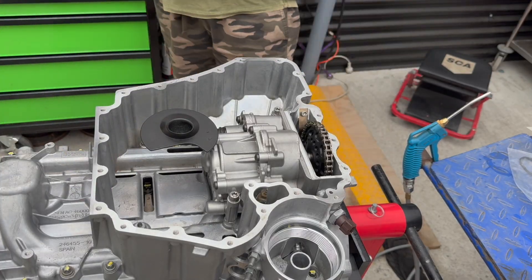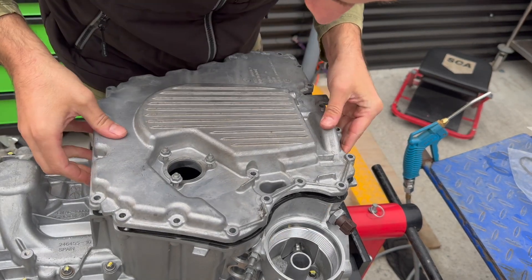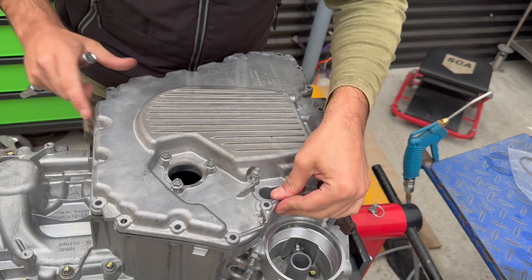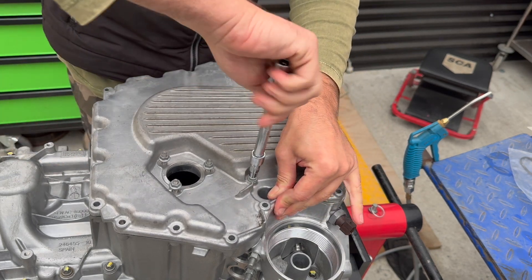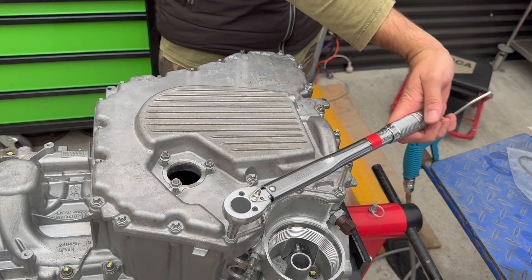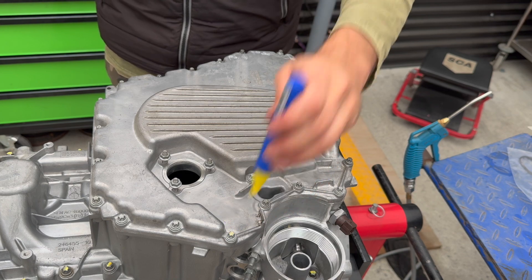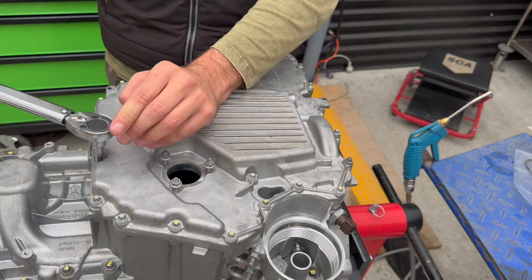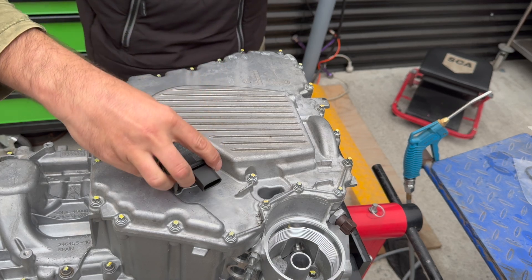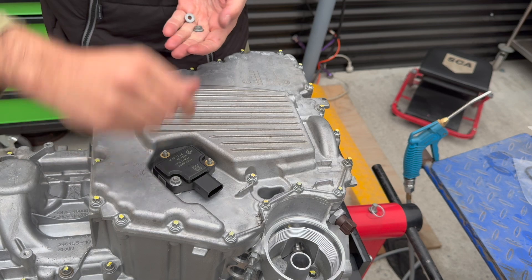Clean, clean, clean — the new gasket goes on and here comes the sump. We get all the bolts up and they're ready to be torqued. All bolts get torqued up to 10 newton meters. Here goes the oil level sensor, and its nuts get torqued up to 8.5 newton meters.